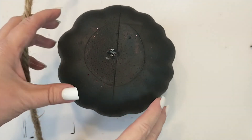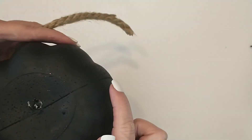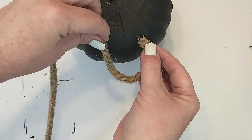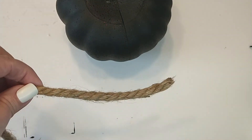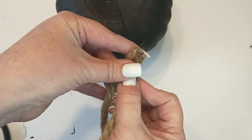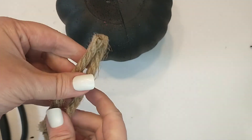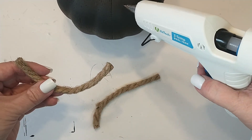Now I'm going to be adding handles to the cauldron. I will be using nautical rope from the Dollar Tree. I will be placing the handles on the side of the pumpkin where the seam goes through the middle of the pumpkin. I'm going to measure out the length of the rope by placing it where I want the handles to be. I cut two pieces of the rope to five and a half inches long. Now I'm going to attach the handles using some hot glue.